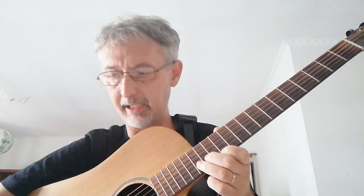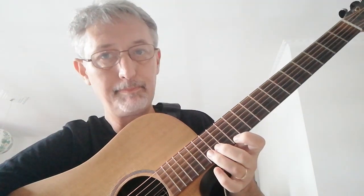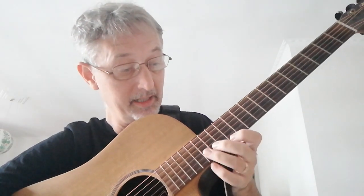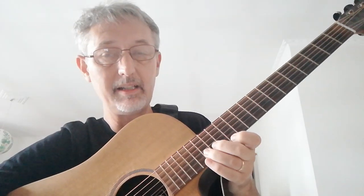There's a thing called a unison bend. What it means is you're going from one note to another note that's the same as the second note you're playing. In the case of this 12th fret E — if I hold the 15th fret B string, which is a D note: B, C, C sharp, D — if I bend this D note up, it becomes an E. That's a unison bend.